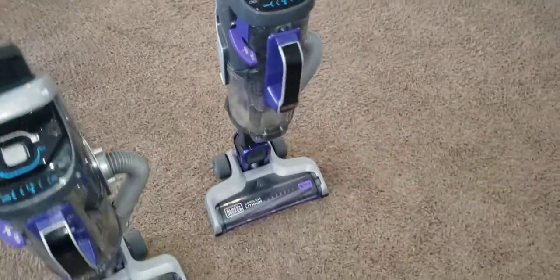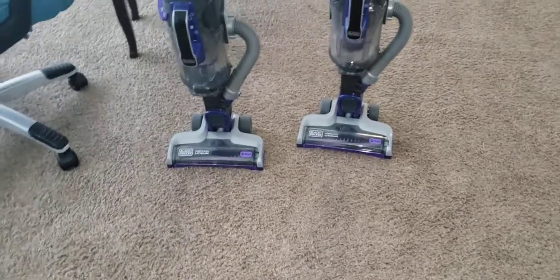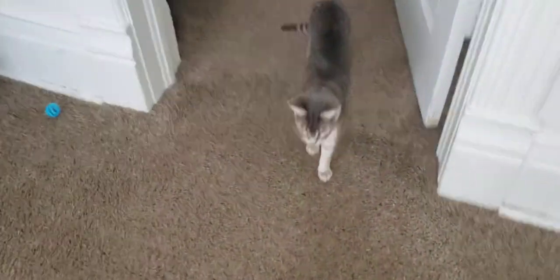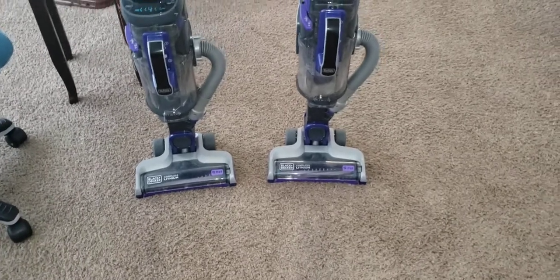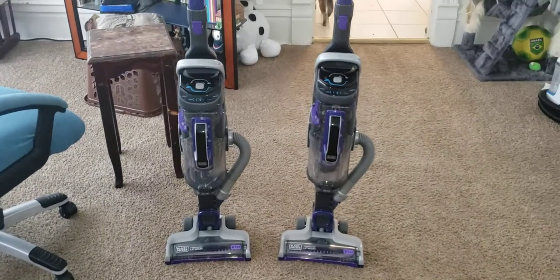They also vary in price. This purple one is right around $145. The green one is around $200, and obviously the blue model being the cheapest is only $100. So if you've got some furry critters like this one and that one, it worked great for it. Now like, comment, and subscribe and stay tuned for more videos like this. Bye for now.